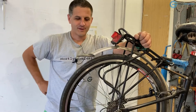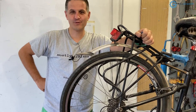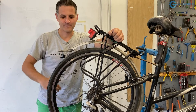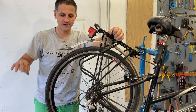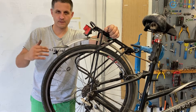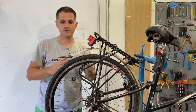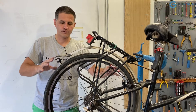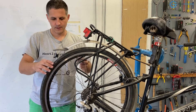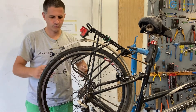I like troubleshooting mechanical problems — it's what I enjoy most about these kinds of jobs because it puts your mind to work. You need to observe carefully and find the problem cause. If you take it one step at a time it's very enjoyable, but if you rush and skip steps it can be very frustrating. I always try to be as methodical as possible: first I checked the wheel placement in the frame, then the tire and tube, then the spokes — and only then will I try to do some wheel truing.